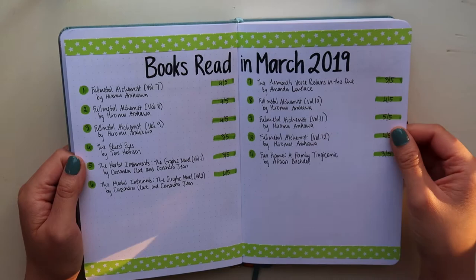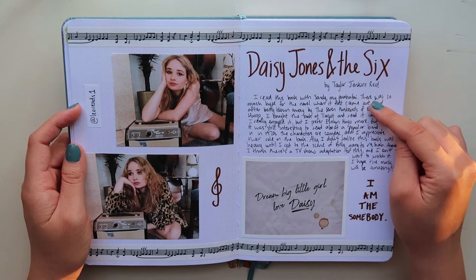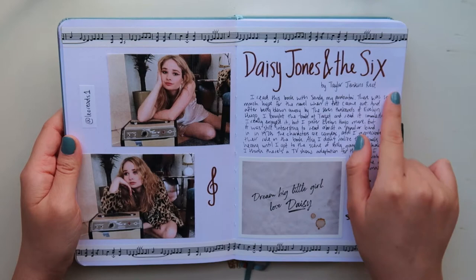This is an aesthetic spread for Daisy Jones and The Six by Taylor Jenkins Reid. Here are two pictures of Jamie from Leo Reid. This sticker is from Redbubble, and then I wrote about my thoughts on the book. I really like the spread because the colors — brown, black, and white — all fit really nicely.